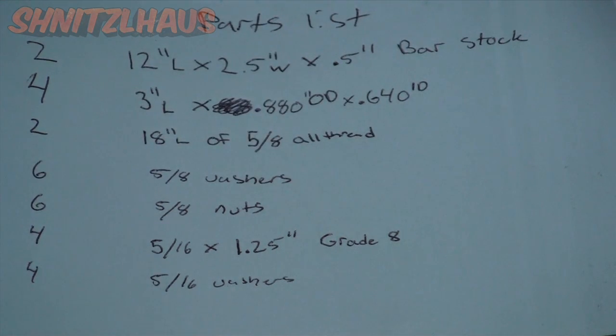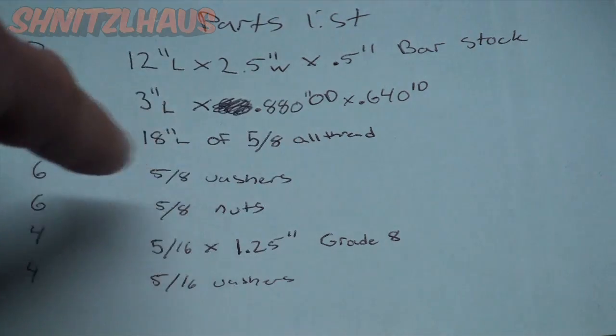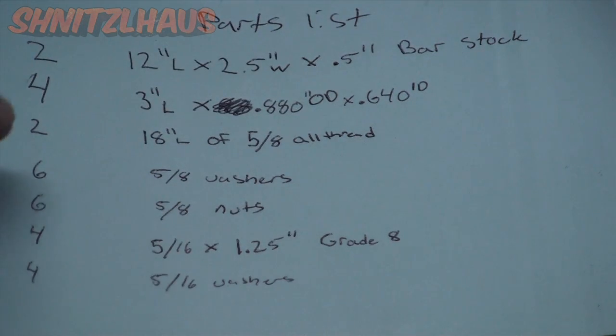Let the person know it's for five-eighths all-thread rod and they can better suit their stock to your needs. Then you have two 18-inch long five-eighths all-thread rods, six five-eighths washers — you don't really need those if you don't want to spend the money — and six five-eighths nuts.